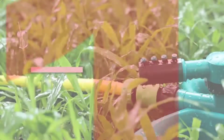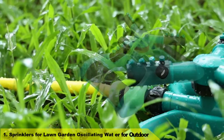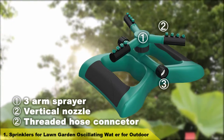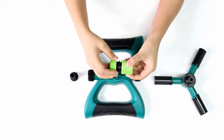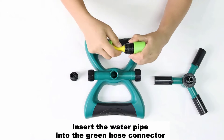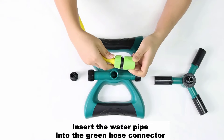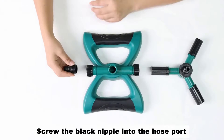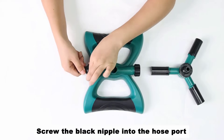Number 1: Sprinklers for Lawn Garden Oscillating Water for Outdoor. This outdoor sprinkler is ideal for irrigating gardens, lawns, backyards, vegetable gardens, trees, and tall plants. It can also be used as a fun sprinkler for children and big kids to play and cool down on hot and sunny days.